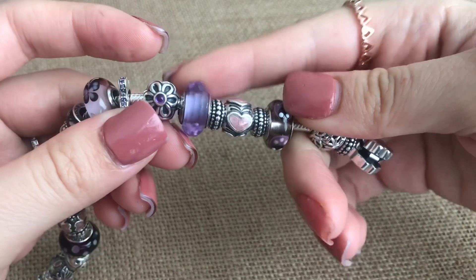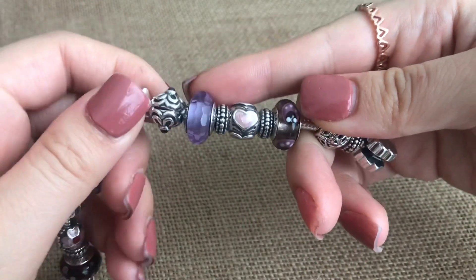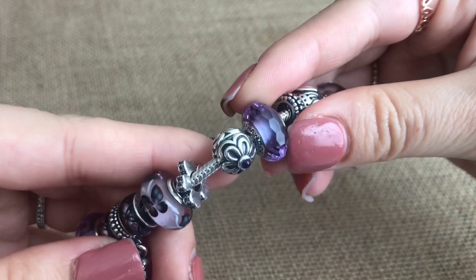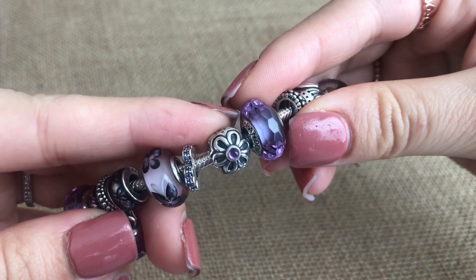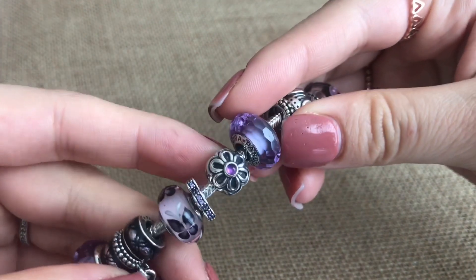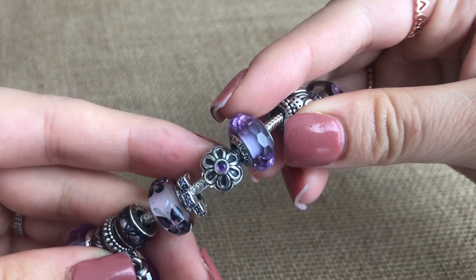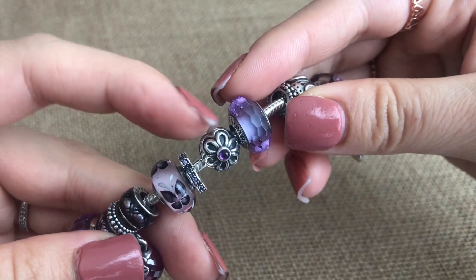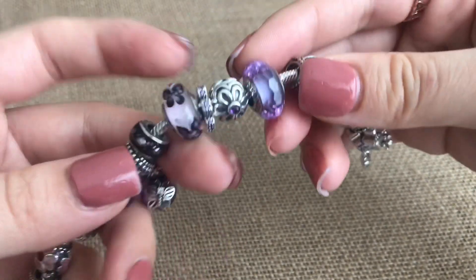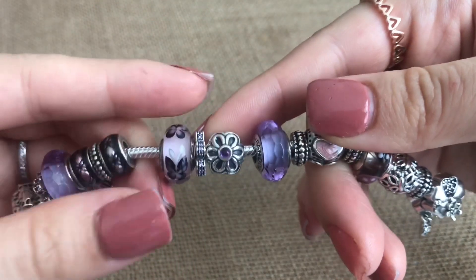Next up I have just one of the faceted Muranos — this is the light purple one. Then I have the zinnia clip, and I think it is an amethyst that they actually used for this clip. I love it. I would really love to find a second one to put on the bracelet, but it's really hard to find.